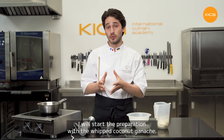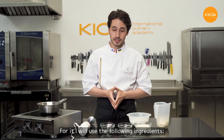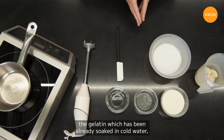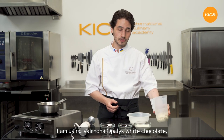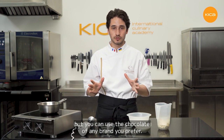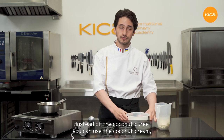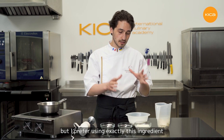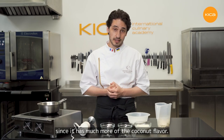I will start the preparation with the whipped coconut ganache. For it I will use the following ingredients: glucose syrup, gelatin already soaked in cold water, whipping cream, and white chocolate with 33% cocoa butter. I'm using Valrhona Opalys white chocolate, but you can use any brand you prefer. And the coconut puree — instead of coconut puree you can use coconut cream, but I prefer the puree since it will have much more coconut flavor.